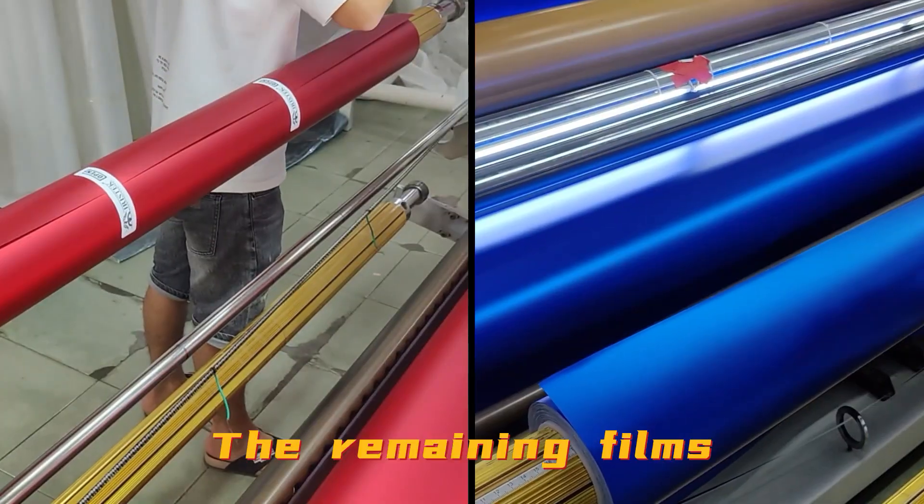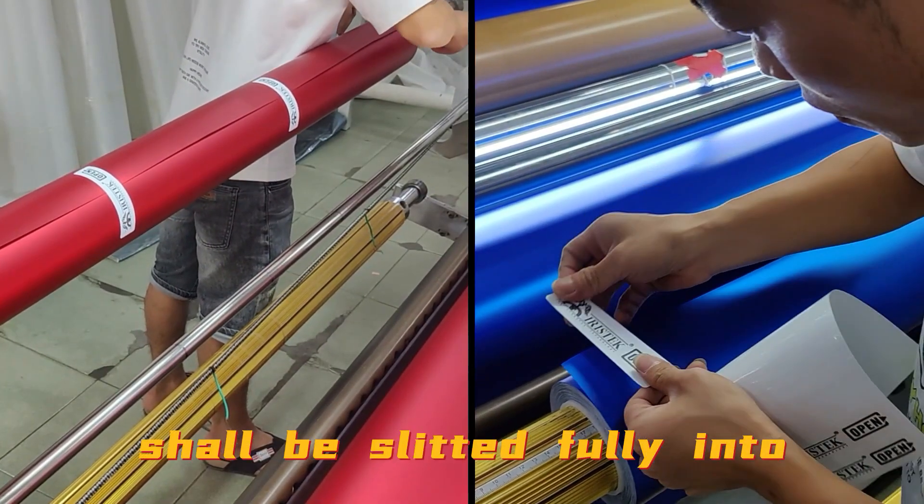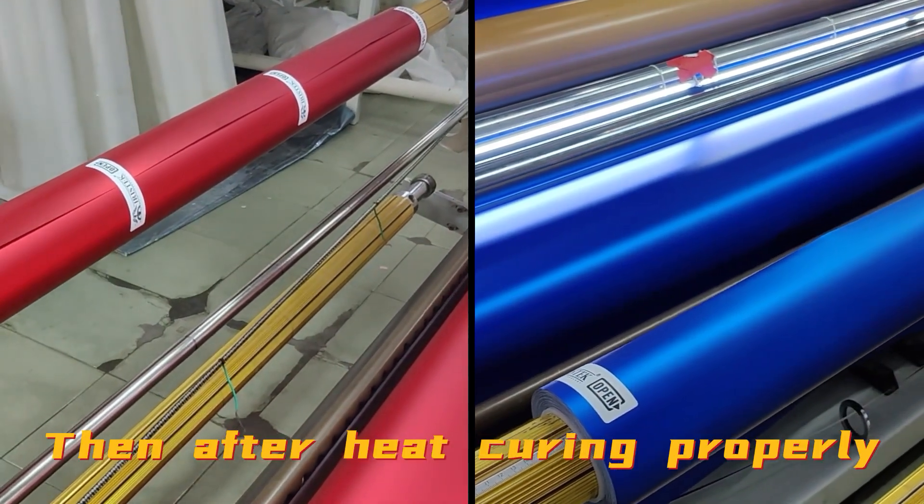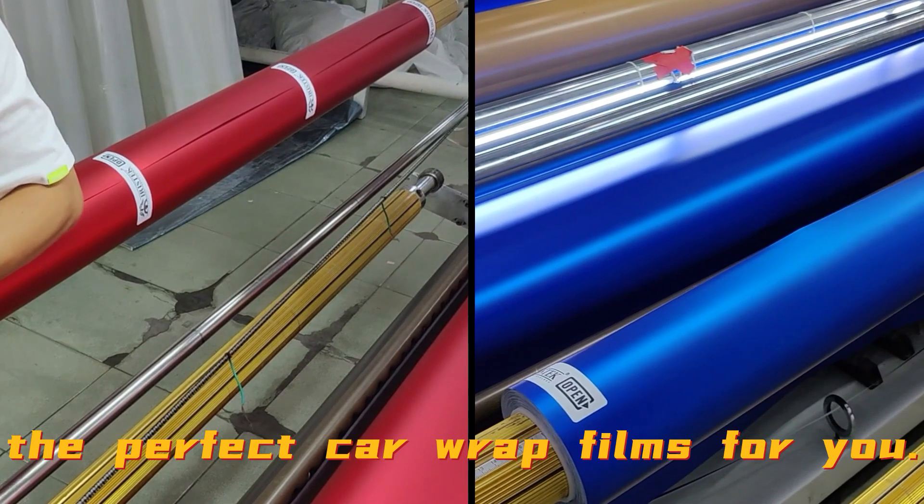The remaining films which have no defects shall be fully slitted into separated rolls. Then, after heat curing properly, they will become the perfect car wrap films for you.